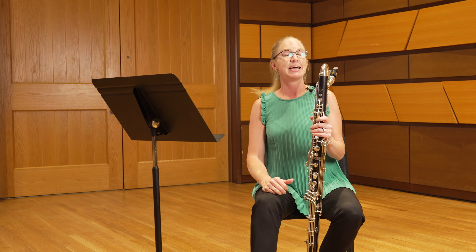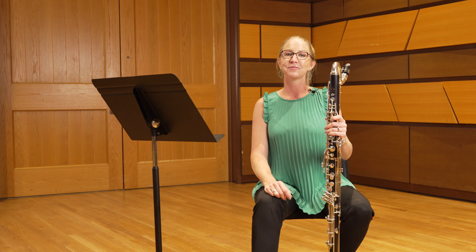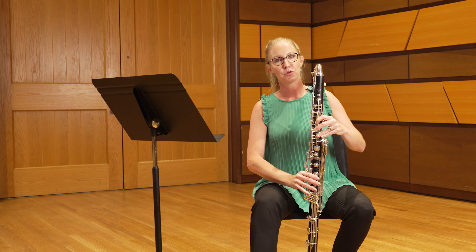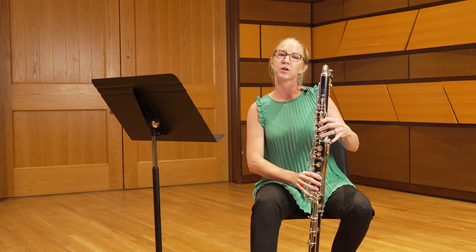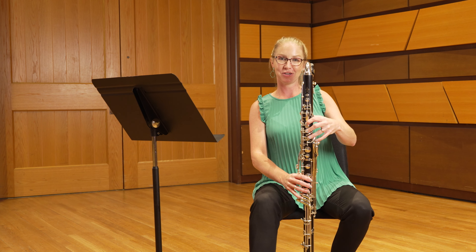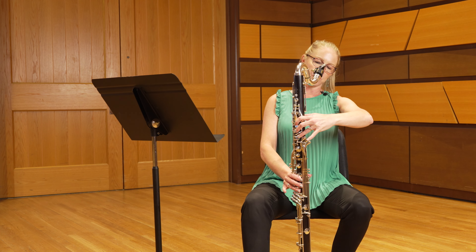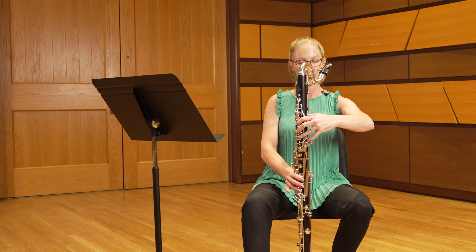One of the final items to be comfortable with in this excerpt is the use of your left hand clarion C — the C that sits on the third space of the treble clef staff. Typically we play this with the right hand in the middle of our top cluster. In this passage, because it's in the key of E-flat major, we have to be equally comfortable playing that C using our left hand pinky, which is the fingering that feels like it's back on your particular instrument.